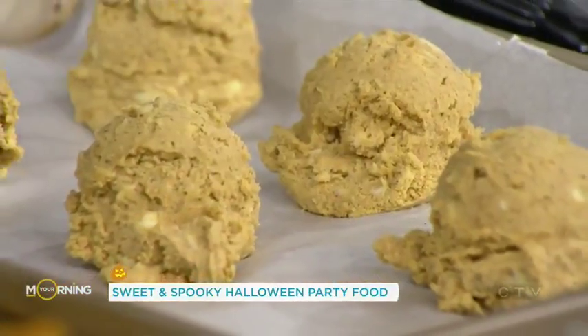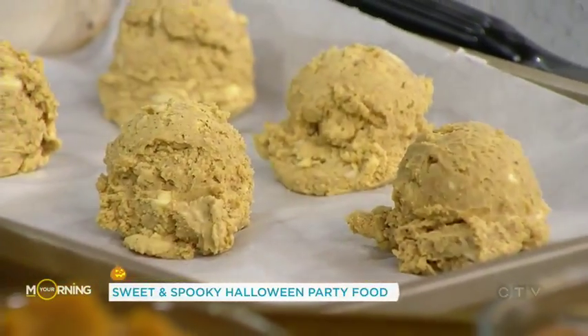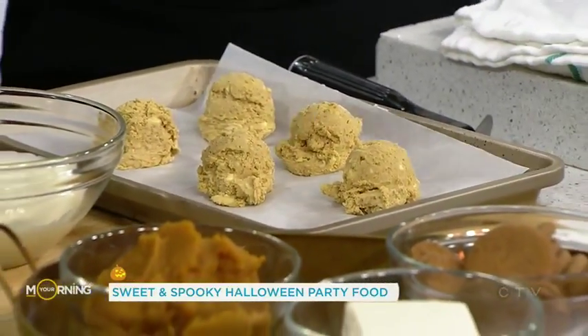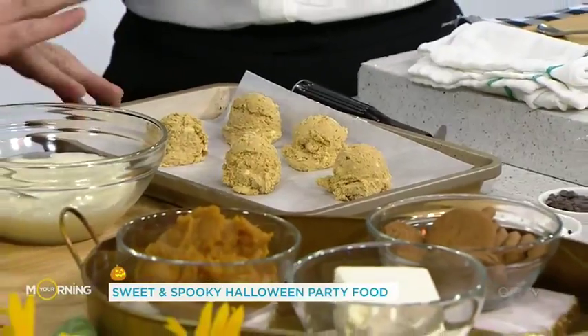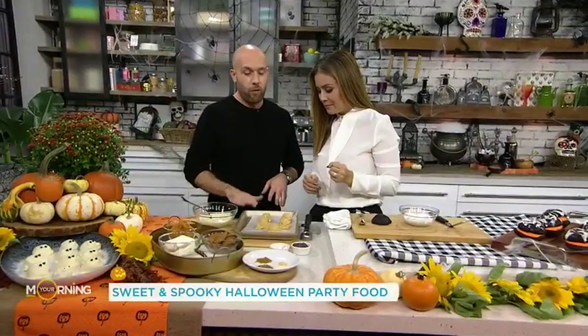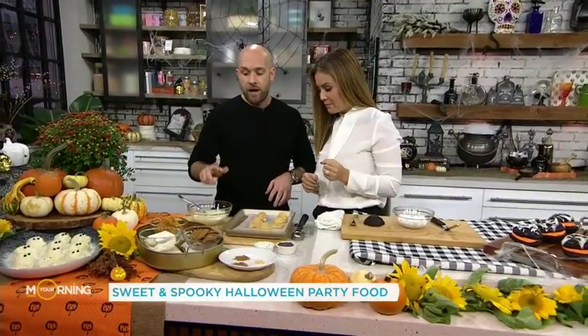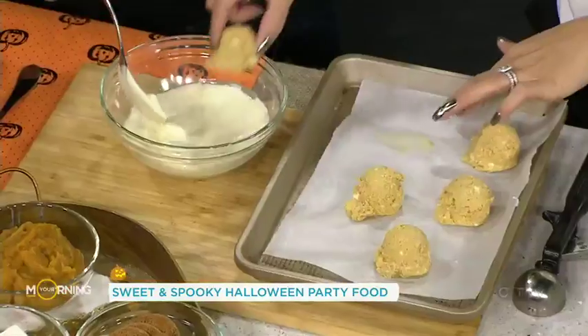That's all you do — mix everything together, and then I put it in the freezer. You want to get them really solid before you coat them in the chocolate. This gets put in the freezer for 20 minutes just to firm up, and then we're gonna dunk it in the chocolate. Take it in and move it around — easy breezy.